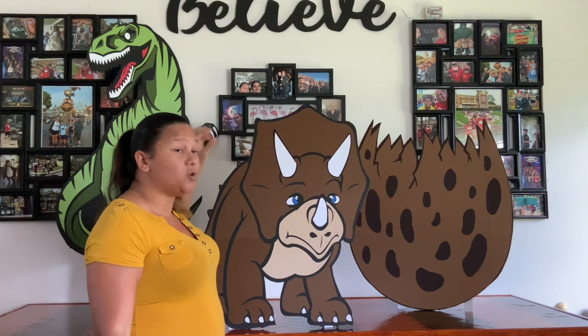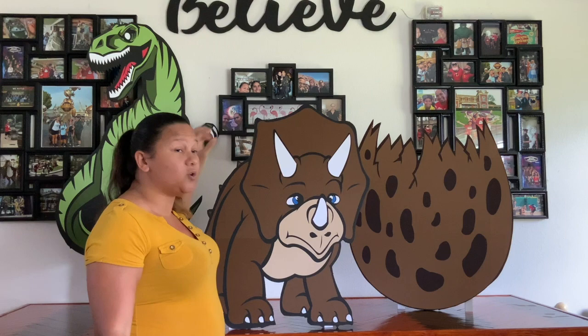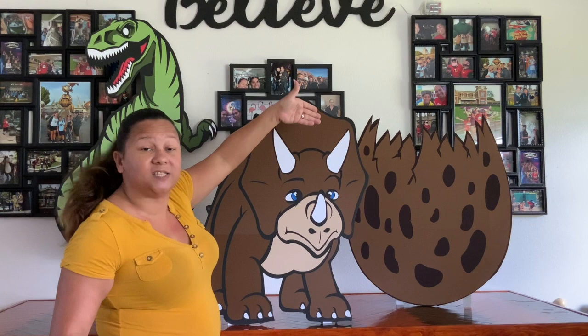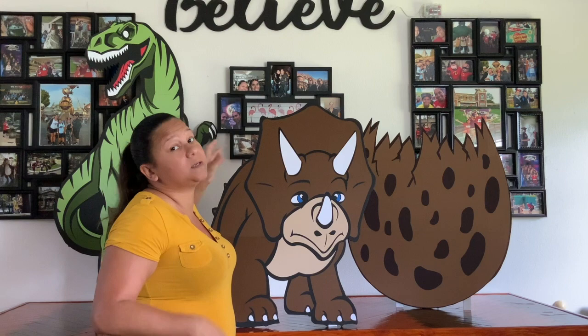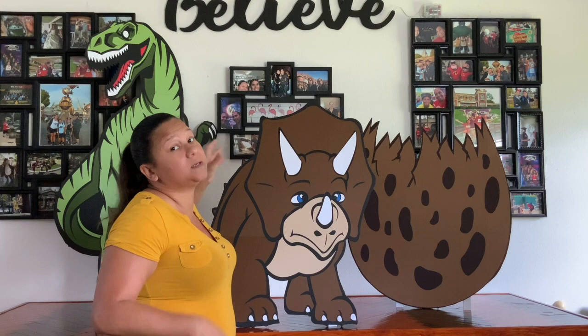Now that you know how to make this Triceratops standee, you can take those skills we showed you on the Cricut and make that cool dinosaur egg or this awesome 4-foot-tall T-rex as well. If you want to learn more on how to make these standees, subscribe to our channel and hit the notification button — we'll show you how to make more awesome standees for your next event. We have some great videos coming up, so we'll see you at our next video. Thanks!